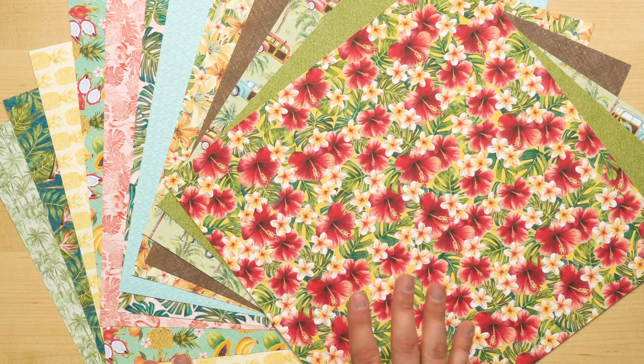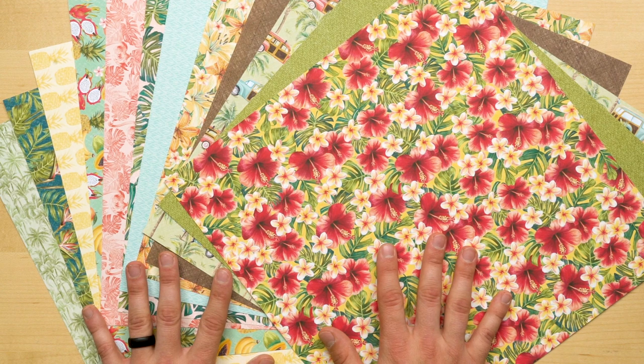Next up is my very favorite component, the Designer Series Paper. This DSP has an excellent mixture of bold patterns and usable textures. And when I say bold, I mean bold. In this DSP pack we have a great mixture of tropical imagery.